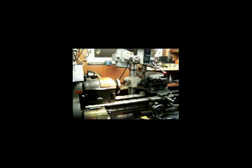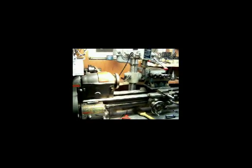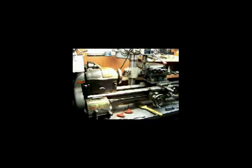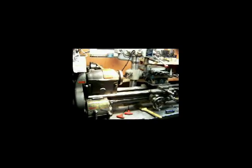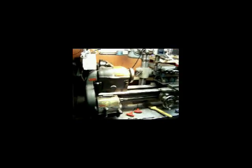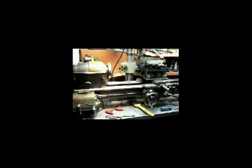Okay, this is March the 6th, 2013. I've been working on this for about a week now and I'm going to compile a few videos to show how it's done for anybody else that wants to take the chance and try it out. This is a South Bend lathe and this is a drill press.